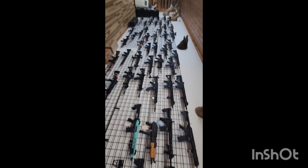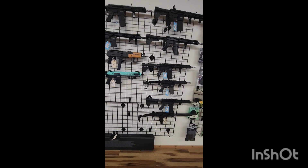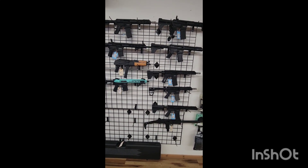We probably have one of the biggest inventories of ARs. Look at that wall. And that's some of the QC we do to all of them. Trust our builds — you can get them and they will run.